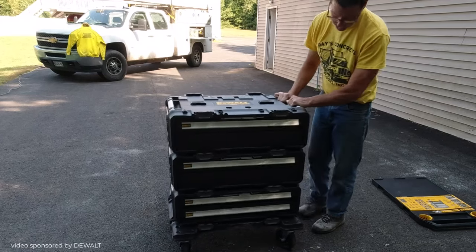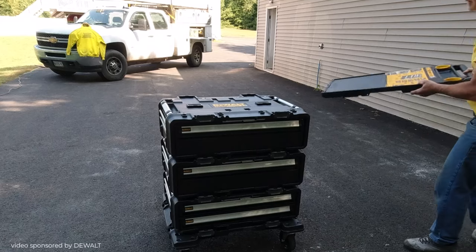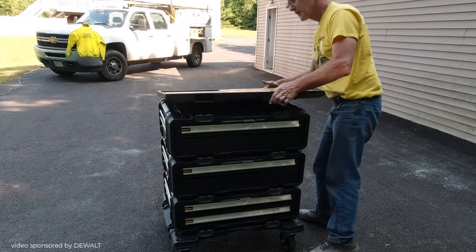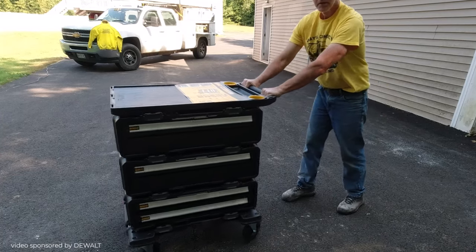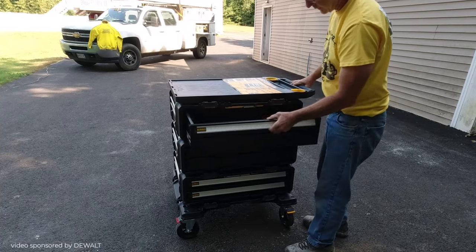The dolly felt really heavy duty and rugged. I liked how big the wheels were — it rolled really nice. And then the top is just a really nice unit with a nice flat surface. It's got a couple of cup holders on it, and a really small drawer or shelf where you could put some small stuff if you wanted to.